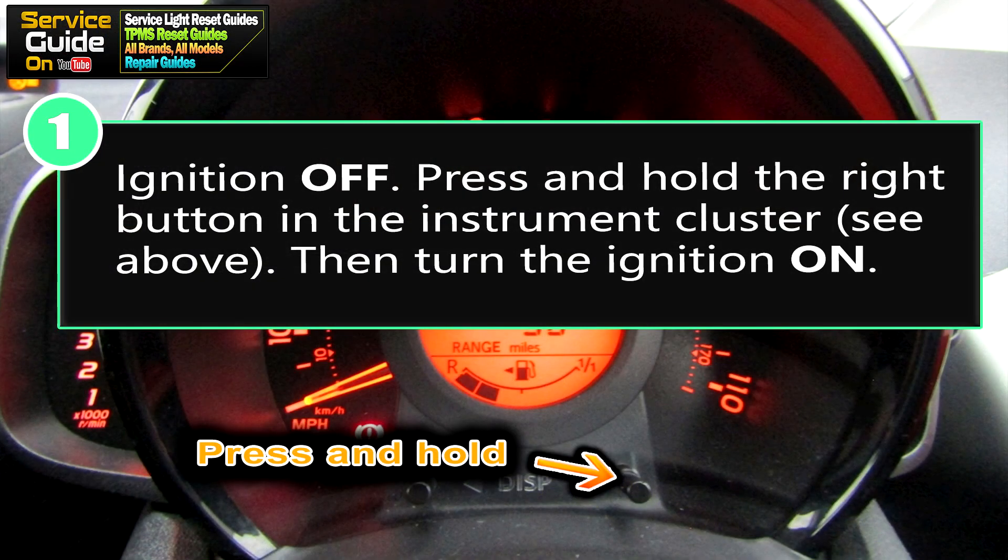Step 1: you want your ignition to be off. Once it's off, press and hold the right button as you see in the image here in the instrument cluster. Once you've done that, turn your ignition on.